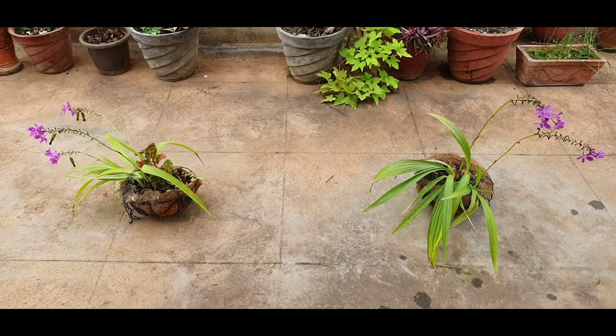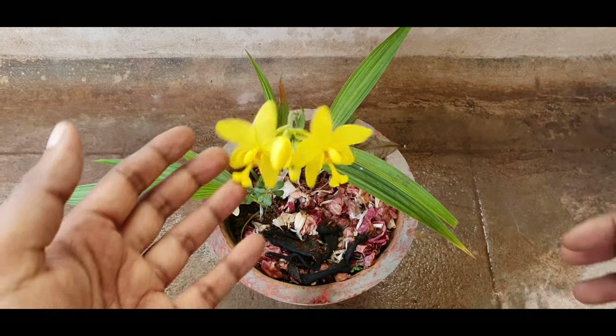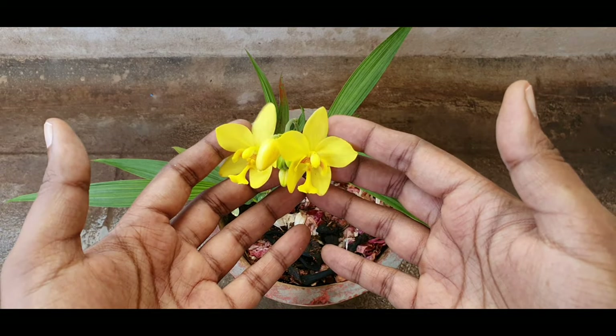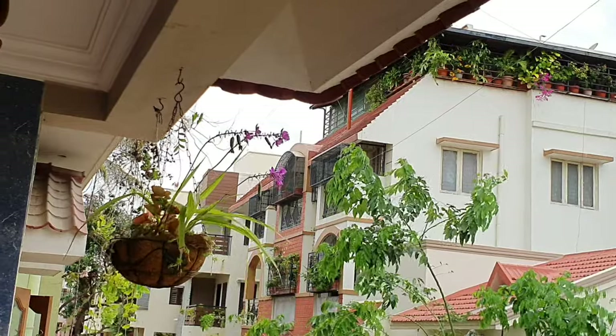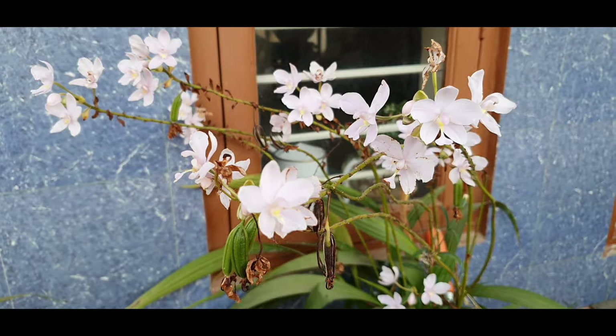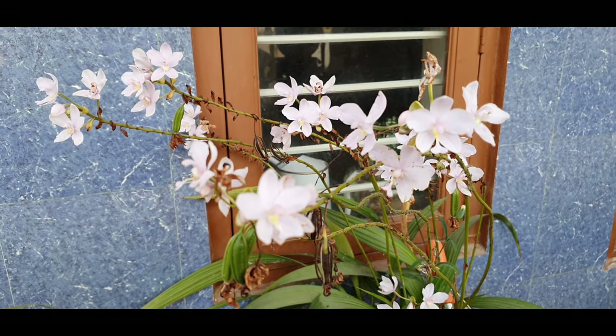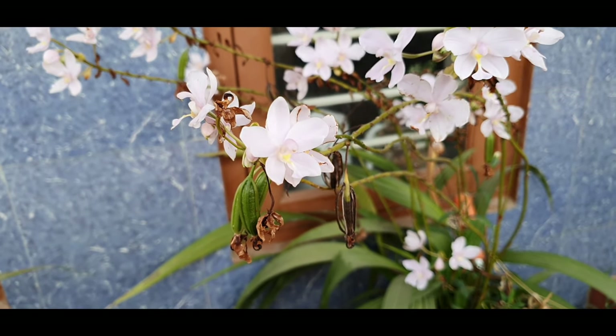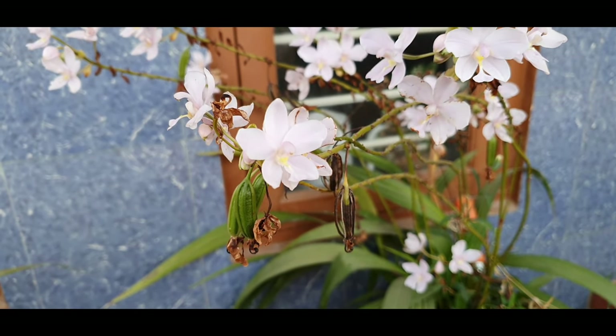Sunlight. I tried a little experiment with this yellow orchid — I kept it under full sun and it did not grow and was struggling. But these plants that are in a southwest-facing balcony have done really well and have consistently given out blooms. In short, keep this under part sunlight in brightly lit locations. Avoid direct sunlight.